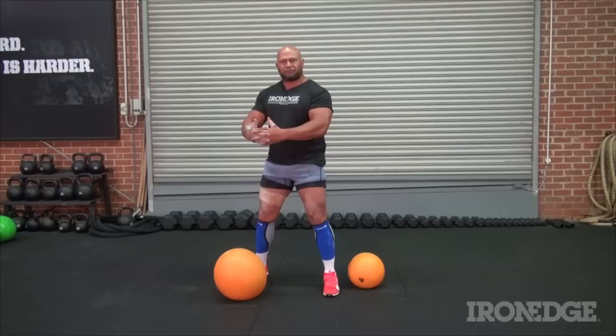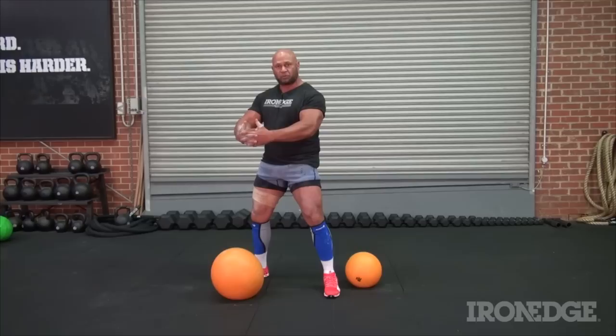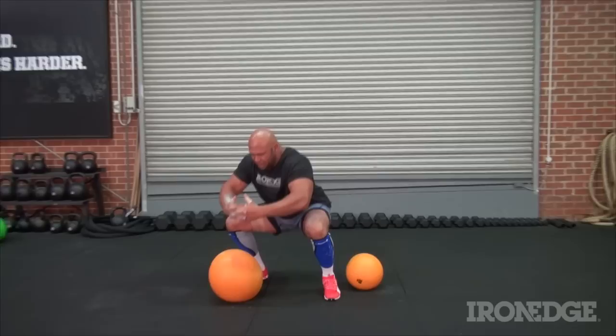Getting the ball into that position in front of you, you can also do quad activation exercises — essentially front squats. With the ball in front of you, simply go down and come back up, keeping your torso nice and straight.